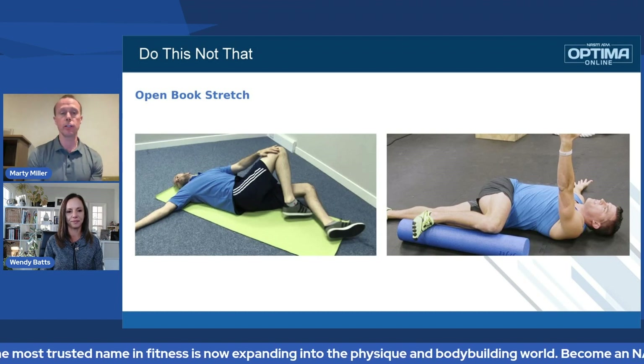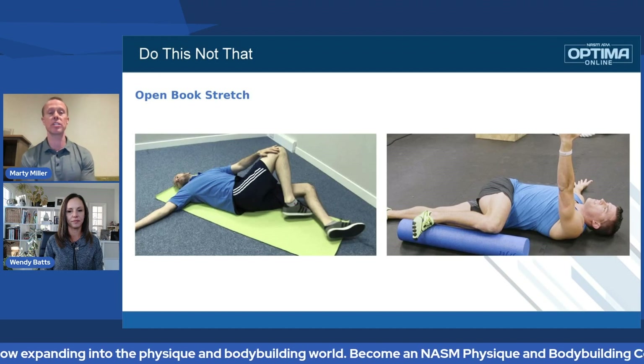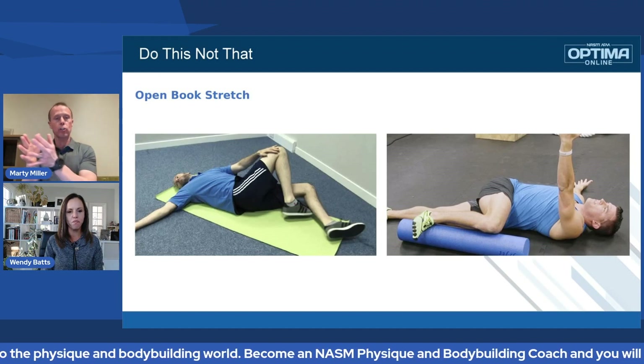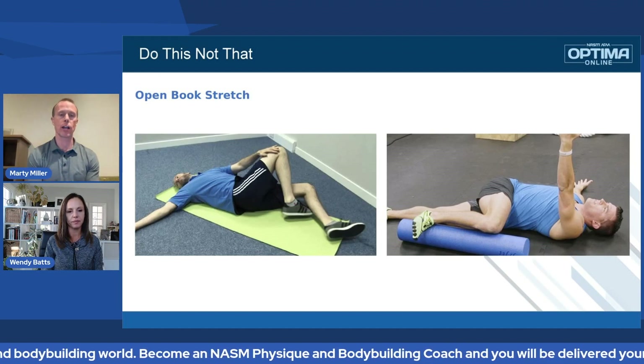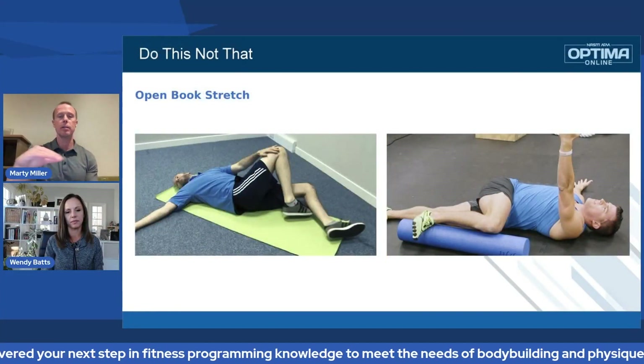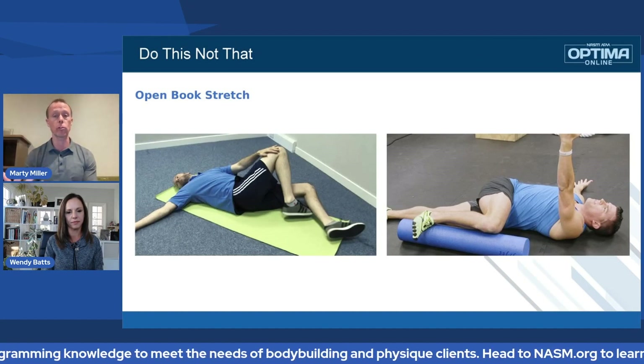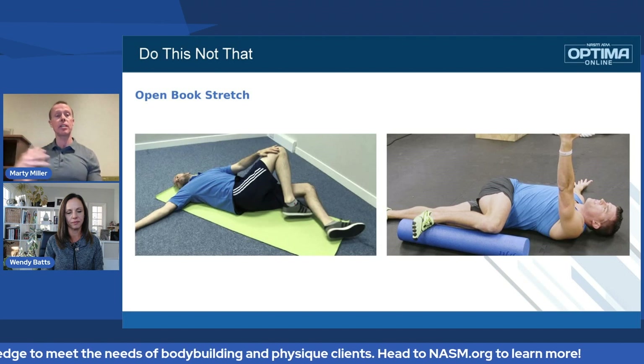It doesn't mean it won't feel good, and it doesn't mean he might not be tight, because you're going to address the piriformis in there slightly — it's not a direct targeted piriformis stretch — but you're not truly getting the thoracic rotation you need. When you look at the individual on the right, he's in a nice position. He even uses a foam roller to keep his hips level, and if his leg comes off that foam roller, he knows he's compensating.